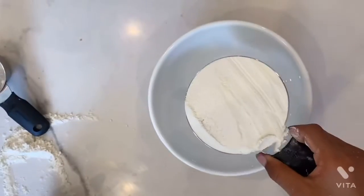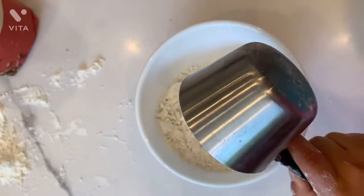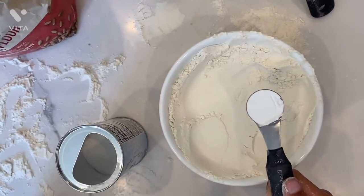And stir two and three fourths of flour, two teaspoons of baking powder.